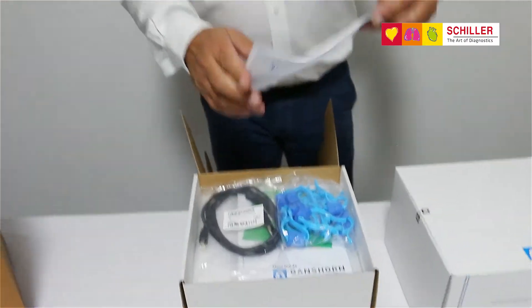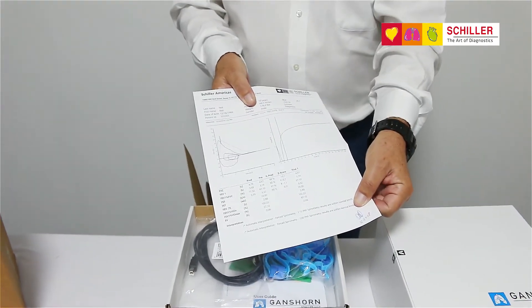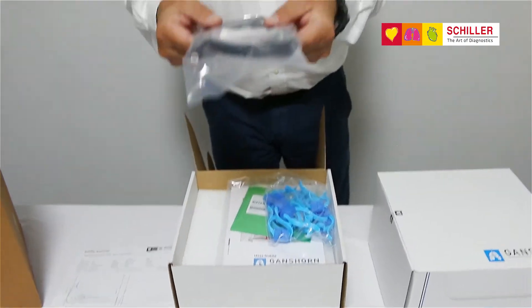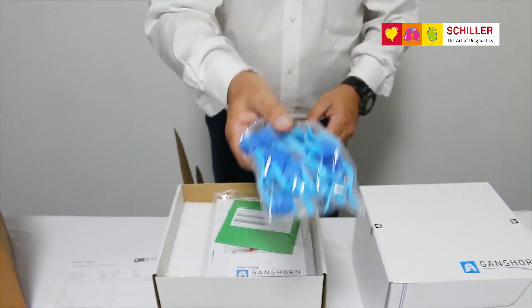Inside you will have your certificate of use, USB connector, and 10 nose clips.